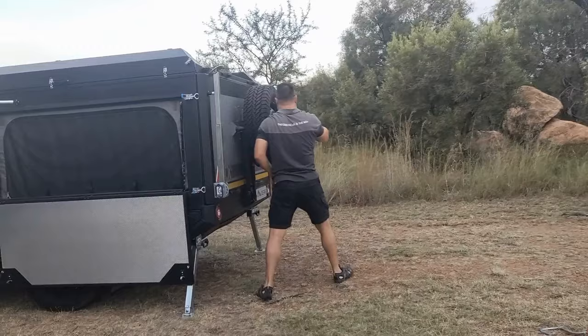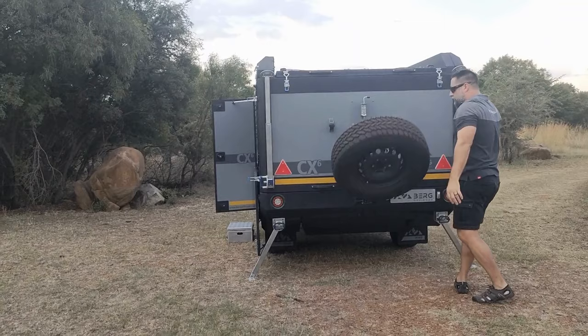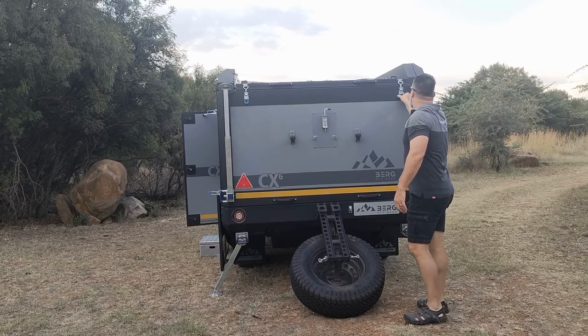Next I'm going to lower the spare wheel, which is mounted on a bracket attached directly to the chassis. It also has two gas lifts to help you lift it back up again. I'm going to detach the roof here, and you can use the spare wheel as a step to lift the roof.